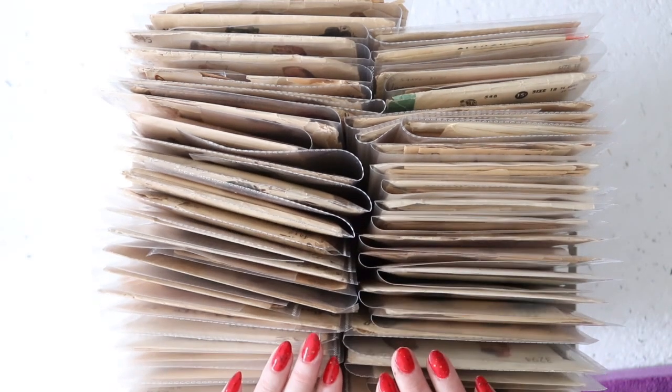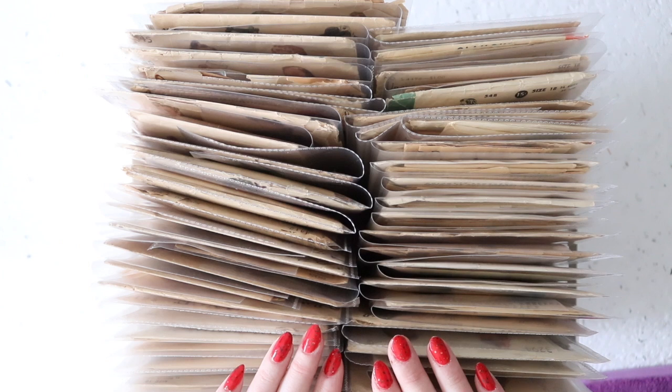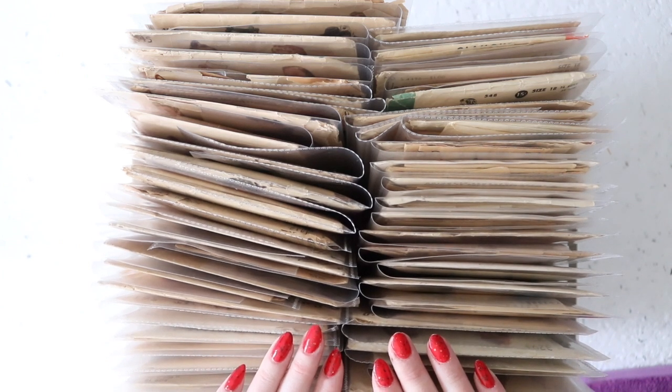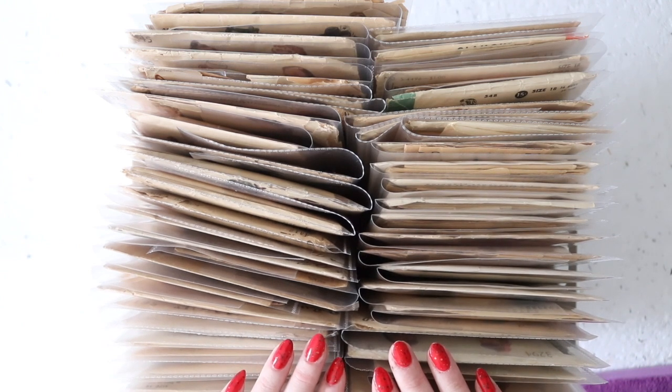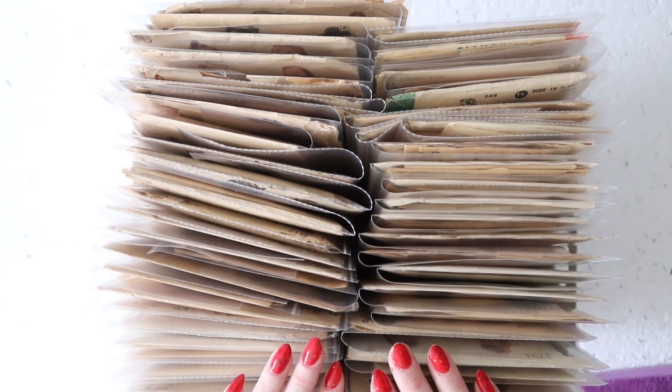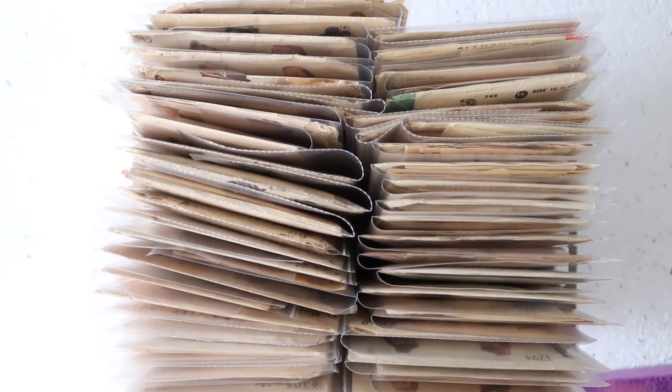I will not be listing these all at once because there are so many. Instead I'm going to be listing them probably over the period of about a week, by brand — so all of the Vogue ones will go up in a day, all of the Butterick ones and so on. I'll have more information linked down below along with my shop and my Instagram so you can see updates. And on that note, let's get into these.